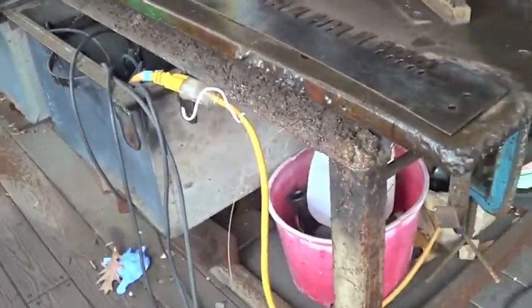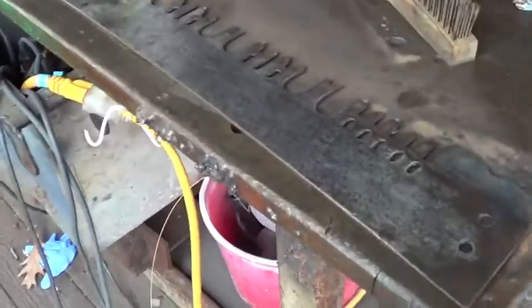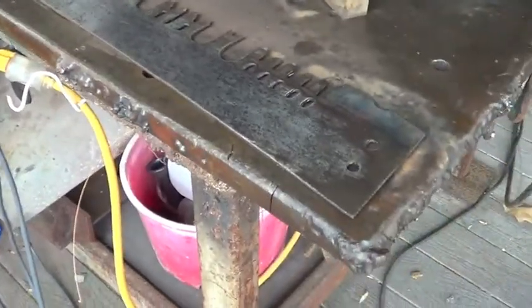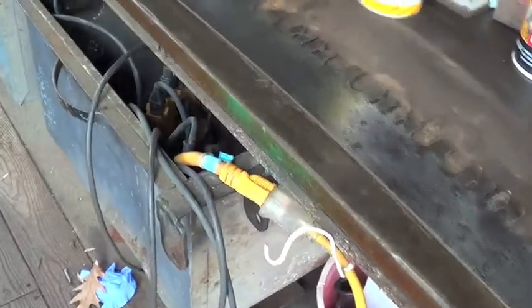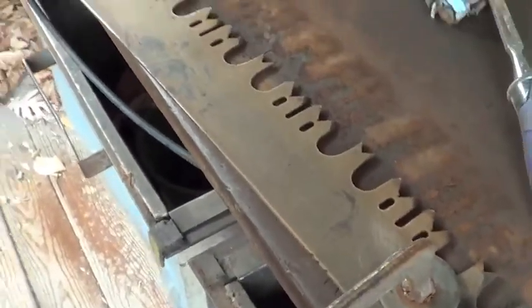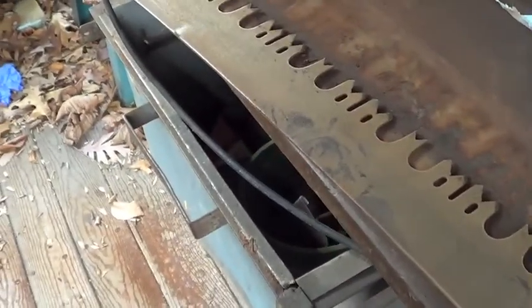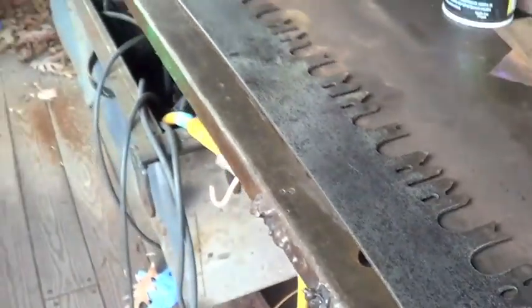This is the treated side — sanded, cleaned, and honed using the processes I've just explained. And this is what the other side looks like directly after sanding and after being cleaned and polished. You can clearly see the difference between the two sides.